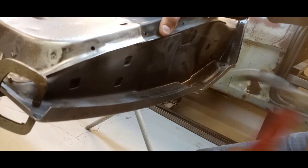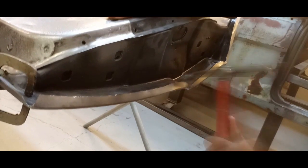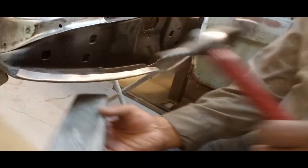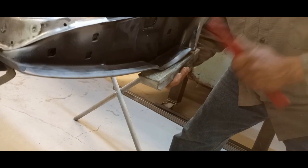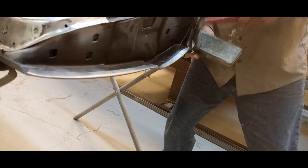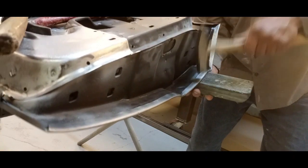I have a door skin hammer — a specially curved hammer — and you can see this is a multi-step process. You never want to try to fold this edge in one go. Now I'm using a soft rubber backing, and that really helps minimize distortion.